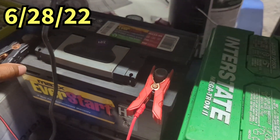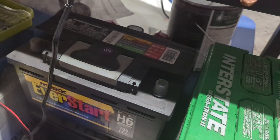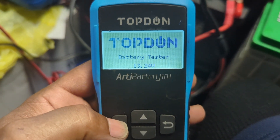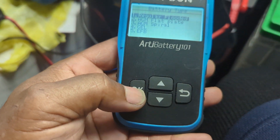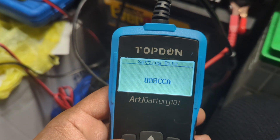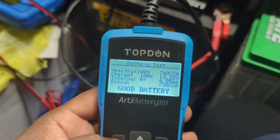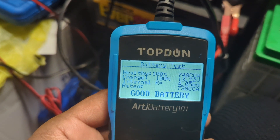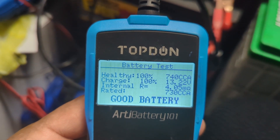Kicking off the tinker day. Going to test out this battery — left it on a charger from yesterday. Kicking it off with 13.24 volts. This is a 730. Cranking that battery. State of health: 100%. State of charge: 100%. 13.2 volts. This battery is ready for use.